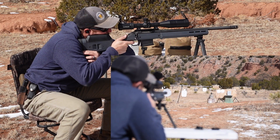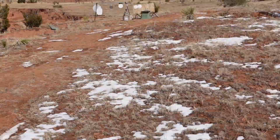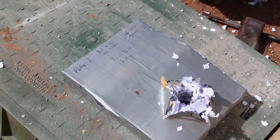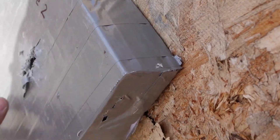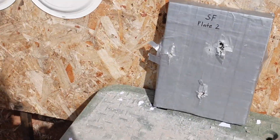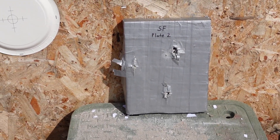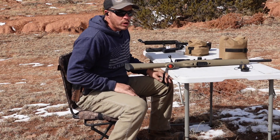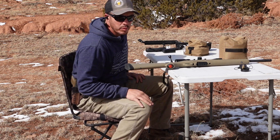Bottom center. Looks like it went through. Let's go ahead and hit it three more times with the 7.62x39 — see the multi-hit capability of this thing.